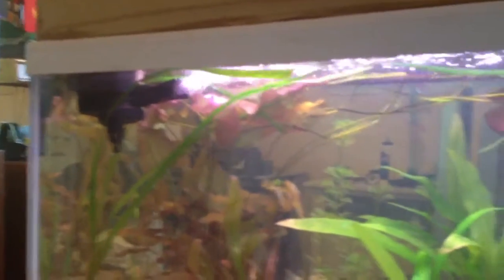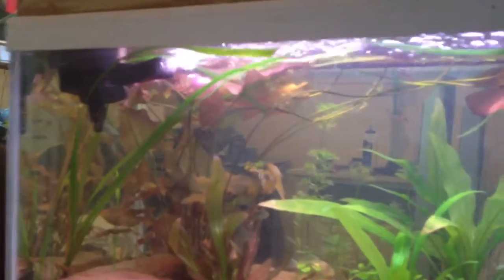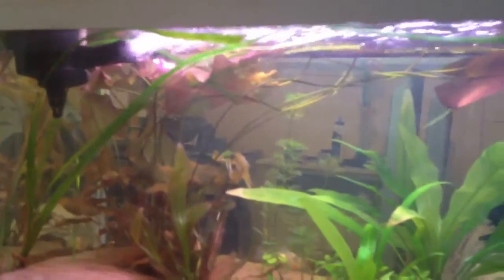I think my problem was I didn't have enough oxygen going in here. So I just kind of dialed that up a little bit, increased the flow. And yeah, tank's looking good.